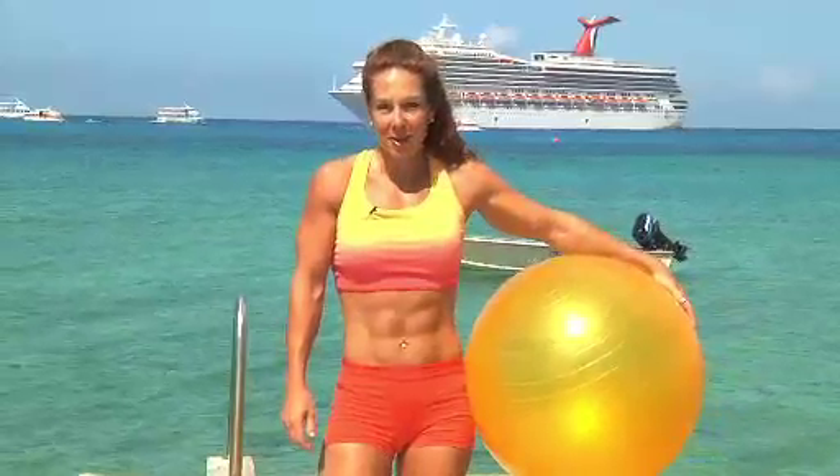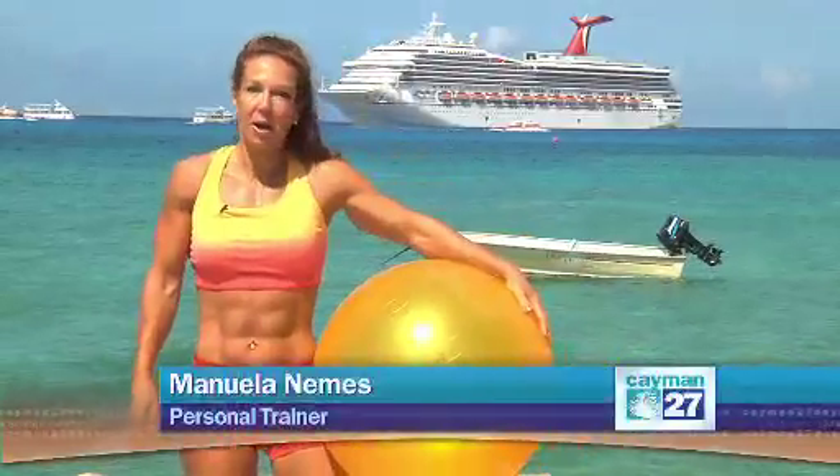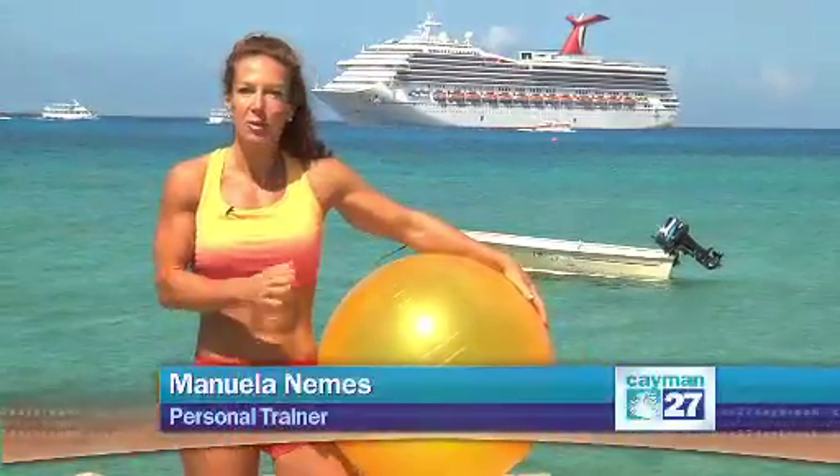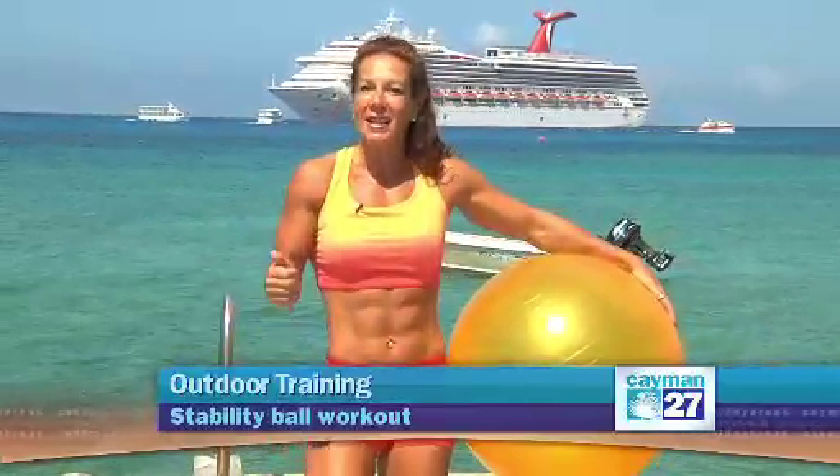Hi, I'm Manuela, a certified personal trainer and fitness instructor. Thank you for joining me in my total body workout outdoors. Today I'm going to use a stability ball and you're going to see how you can get a great workout. It's also very good for beginners or intermediate. I'm going to show you a few variations, but it's pretty much appropriate for everybody. Let's get started.